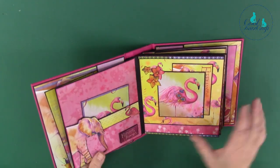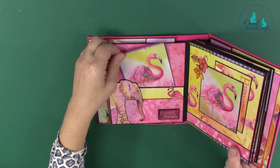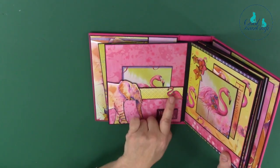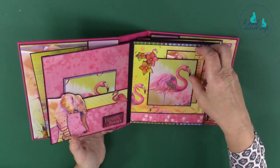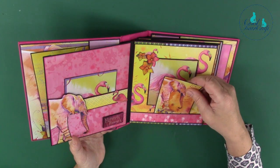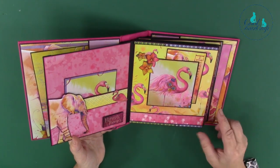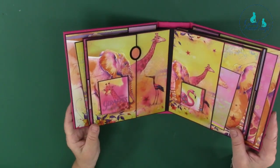I've cut out a giraffe there — I like the borders as well, there are all sorts of things you can do with these papers. Page two: I've cut out the elephant and mounted him on black card, and the little flamingo. On this one I've done a little L-shaped tucking pocket, and there's also a pocket there if you wanted it.